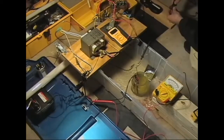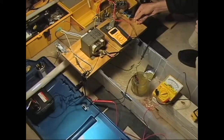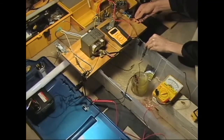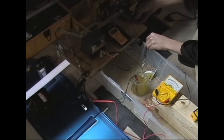This is without the oil burner. 120 watts right now. 100 watts right now. 120 watts right now.